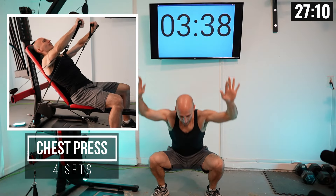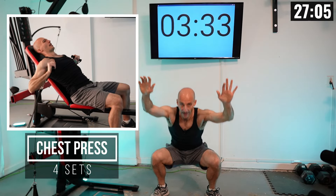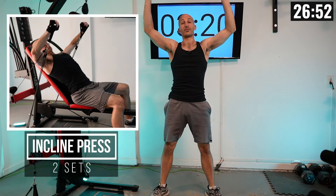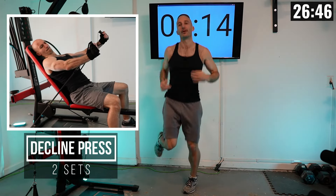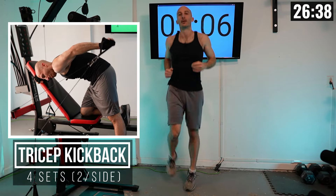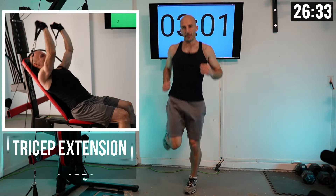Let me tell you about today's lifts while we warm up. First, we're doing four sets of chest press to hit our chest hard. After that, we move into incline press — taking it a little more vertical to hit more of the upper chest. Then we go into decline press. So that's a total of eight sets of chest work to start. Then we move into triceps: tricep kickbacks followed by tricep extensions to finish things off.